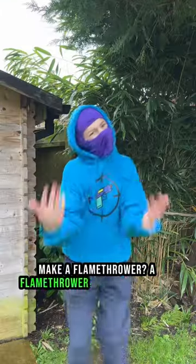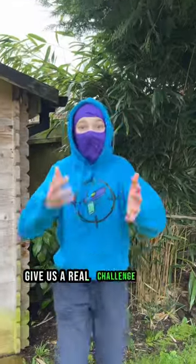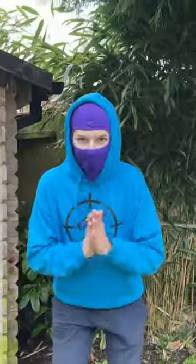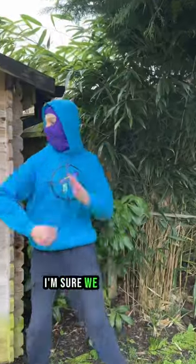Make a flamethrower? A flamethrower? Really? Come on, guys, give us a real challenge. Think bigger, you know? I mean, if you want a flamethrower, though, I'm sure we could do it.